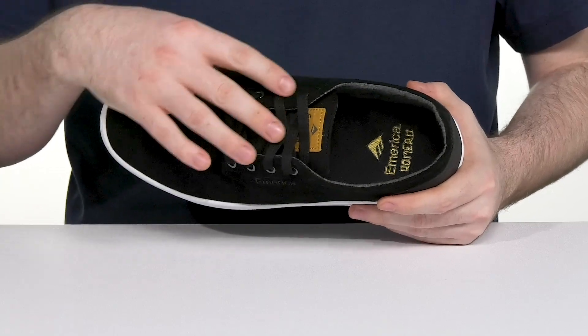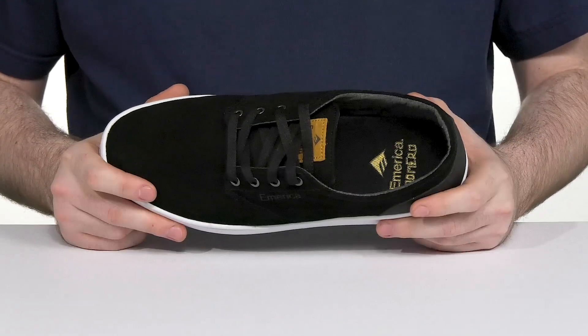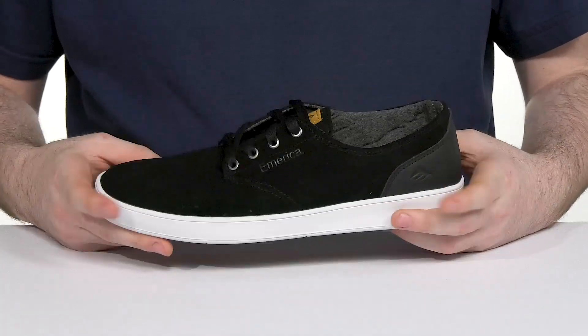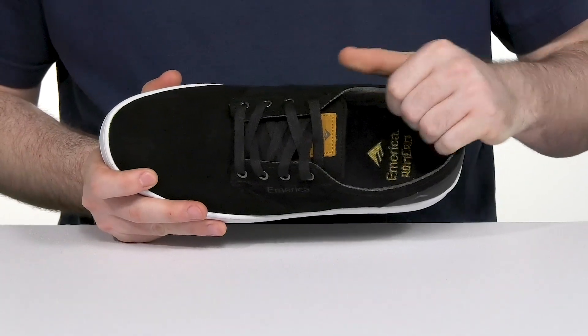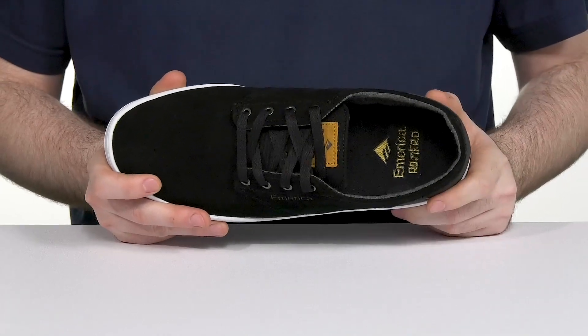On the inside, it's supported further with tongue-stabilizing wings to give you a more snug fit, also helping to upgrade your grind ability. The extra padding on the inside adds comfort, and there's a foam footbed that is replaceable for custom orthotics.